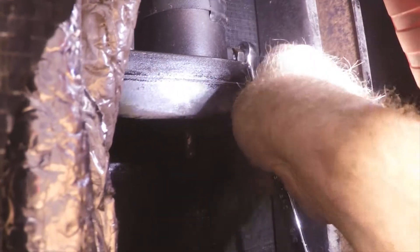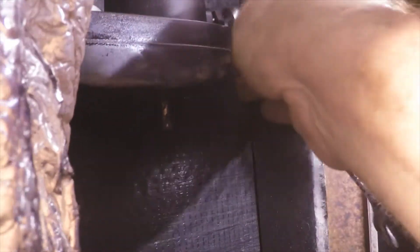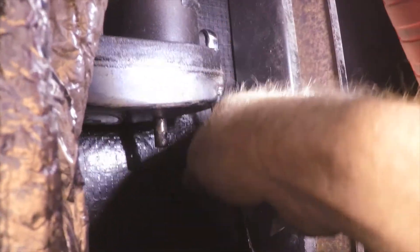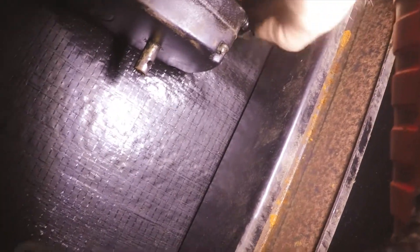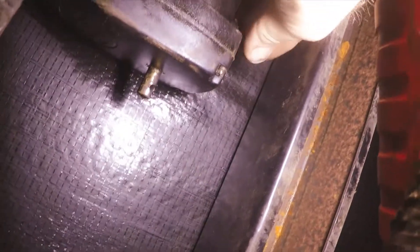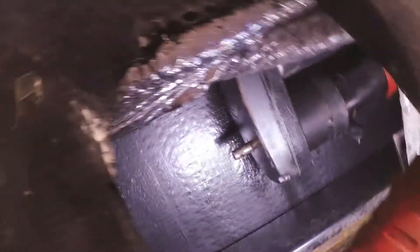I got that bolt out. I don't know if it fits into a hole on that shaft or if it's just a swage bolt. I backed it out to where it's loose now — let me take it all the way out. Let's see if that loosened anything up. Oh yeah, I think it just probably slides off there.